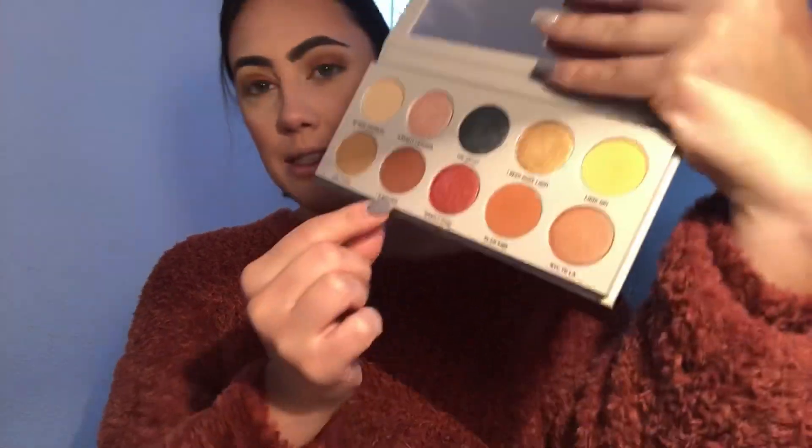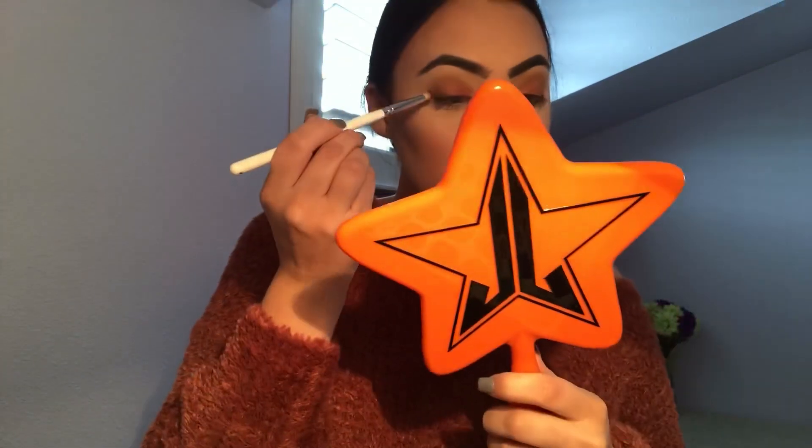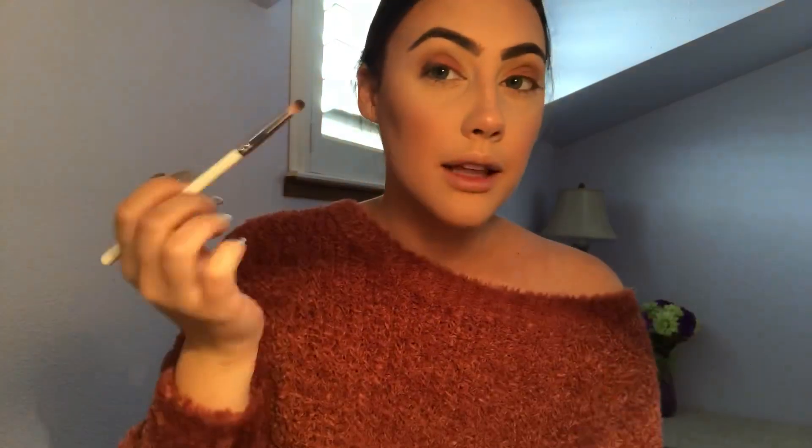That's really pretty, but I want to deepen up the outer corners and there's no shade in here deeper than I'm Inspired. So I'm going to grab my Jaclyn Hill palette and take a small dome brush, dip into a deeper chocolate shade, and run it just in the outer V to get a little bit deeper. I just made the outer V a little bit deeper with a shade from the Jaclyn Hill palette, but I'm still really liking the KKW palette.